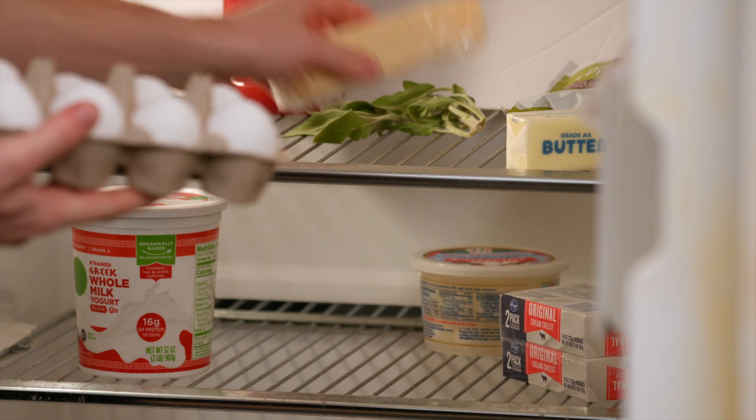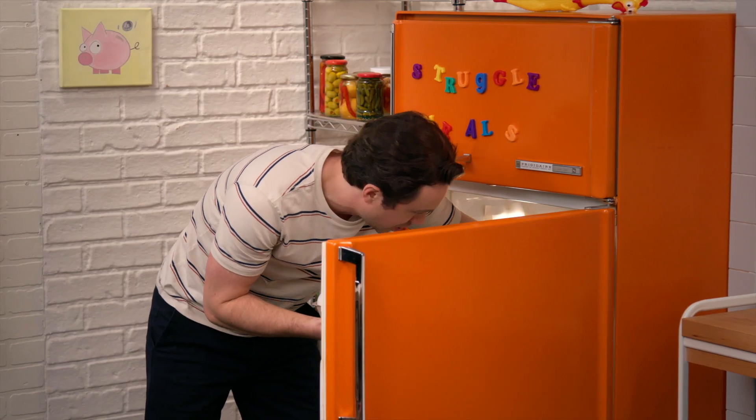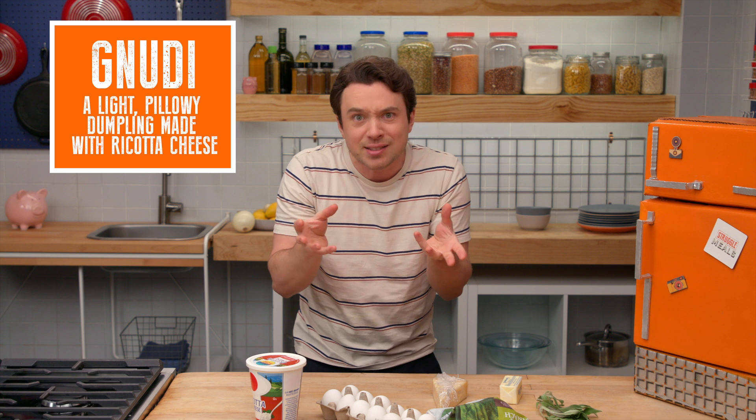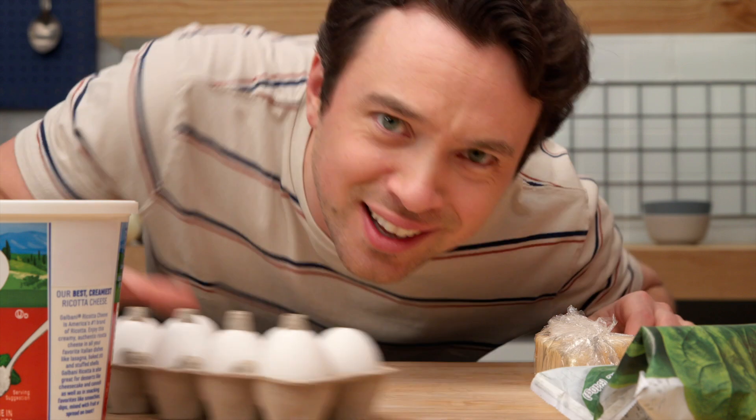I got some eggs, some cheese, some butter, and spinach! I don't want to make pasta because that takes a long time. There's this dish called Nudi, which literally means 'nakeds' — it's the filling of a ravioli without the pasta around it. We really just need cheese and eggs to keep the filling together. Let's get started.